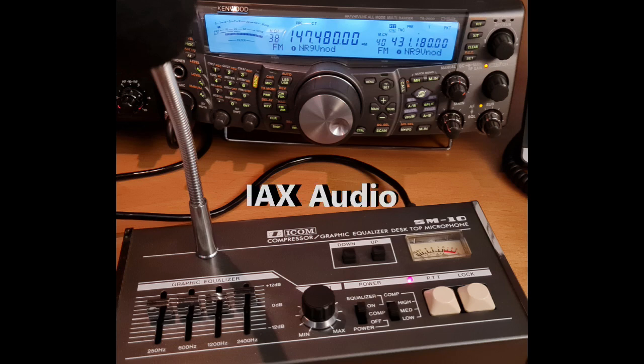Testing a Kenwood THD72A, testing 123ABC. [Parrot echo]: Testing a Kenwood THD72A, testing 123ABC.